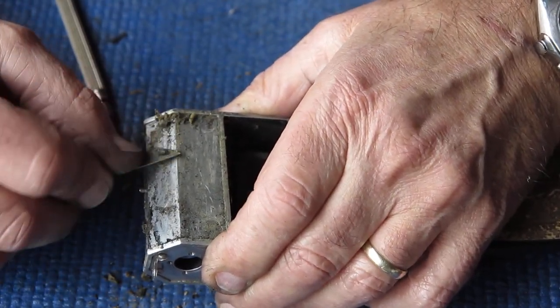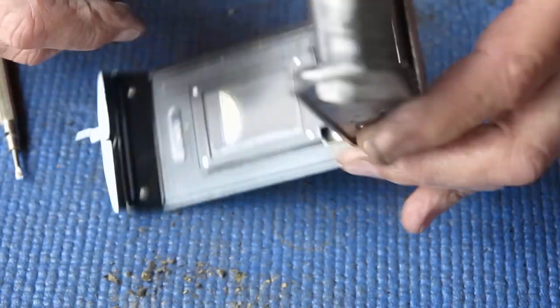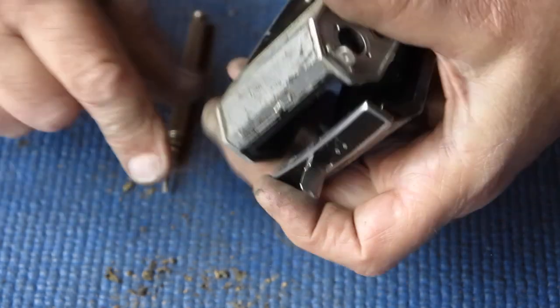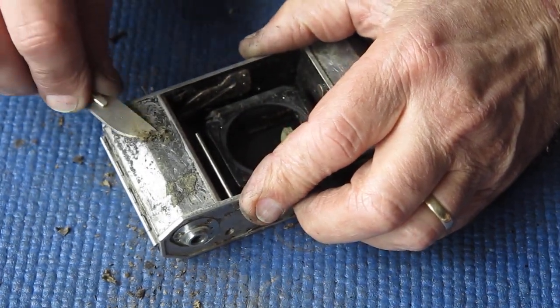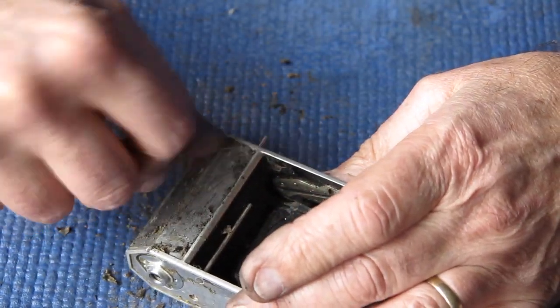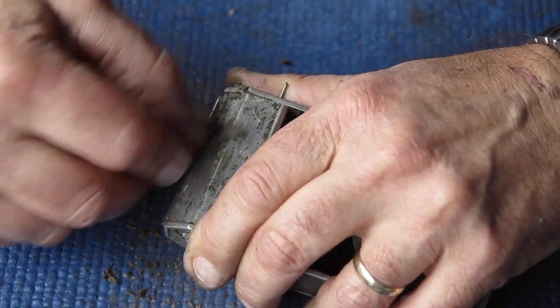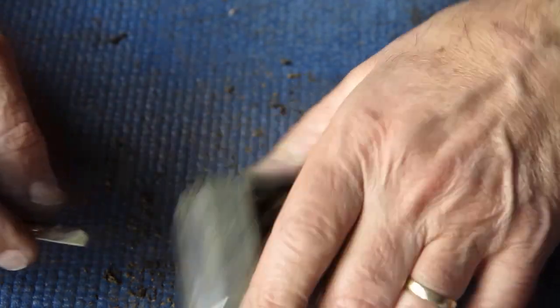This adhesive is not stuck well to the body at all. I'm scraping off the vast bulk of it now and will use various solvents and cleaners to remove any residue — it is easy to shift. Anything that is stuck very, very well can stay there. It'll serve as a good base for the adhesive I use. We just don't want anything that's loose.